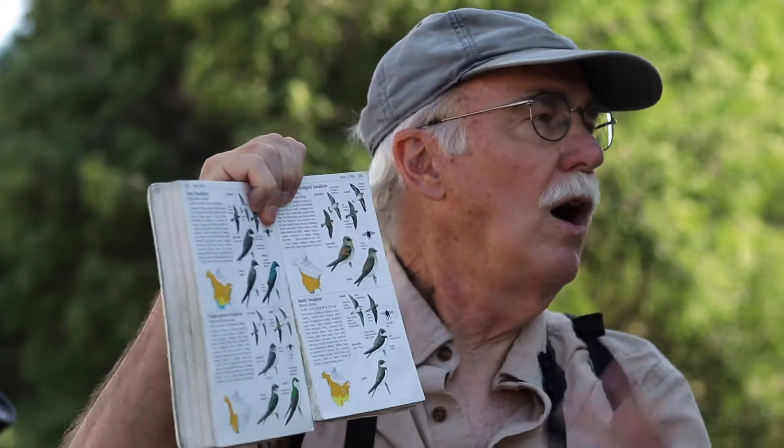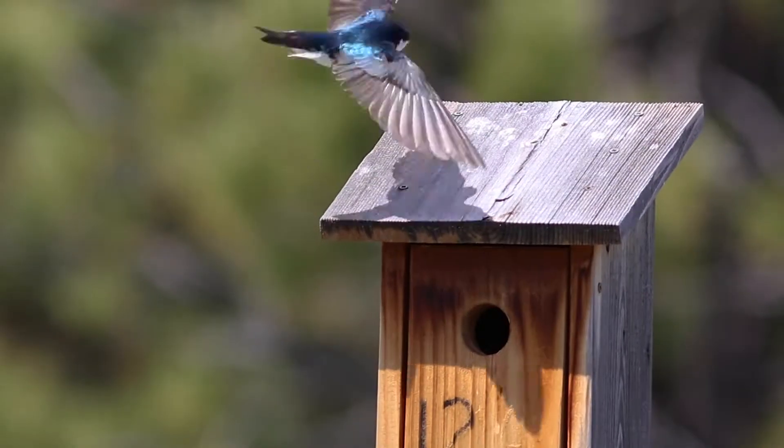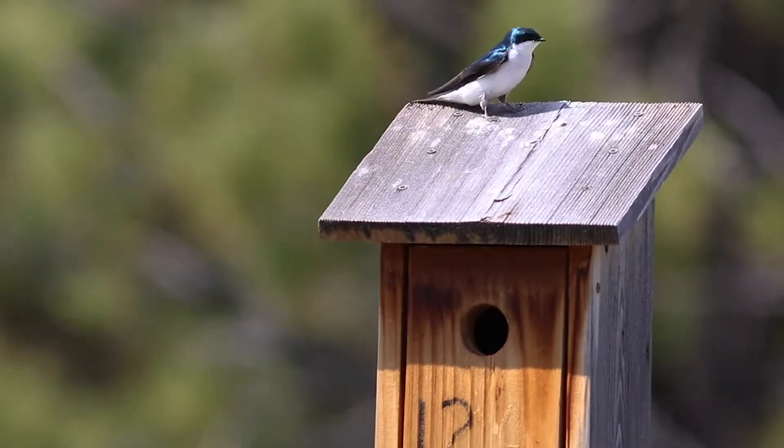These two have the all-white front, very clean-looking. The violet-green has the green back, and the tree swallow has this metallic blue back. It doesn't take a very big look to get that color down.